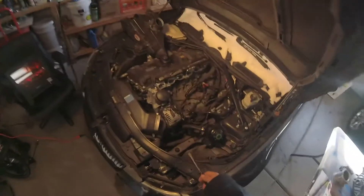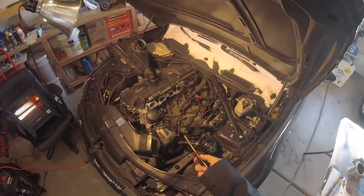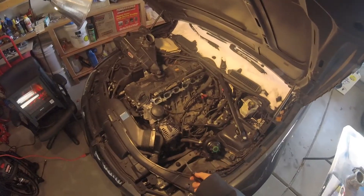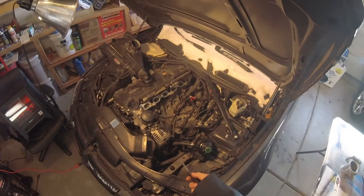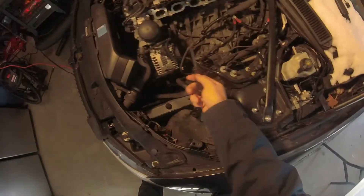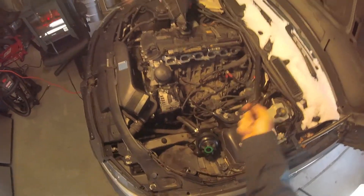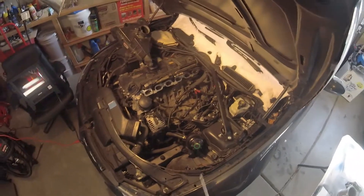Luckily, the N52 is pretty good at running with a bad intake. If you have any leaks, like intake manifold leaks on the gaskets, it doesn't really matter because this engine can pretty much run without a manifold on it as well. But of course, you're not going to have throttle control.